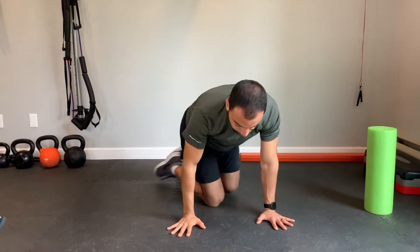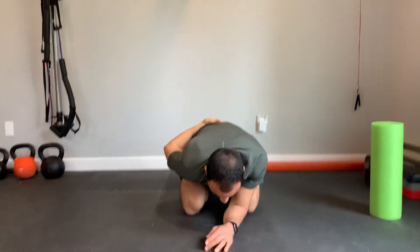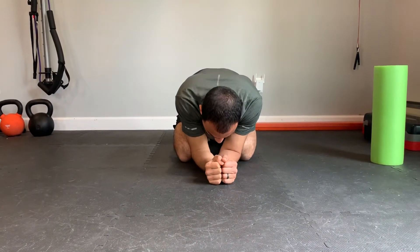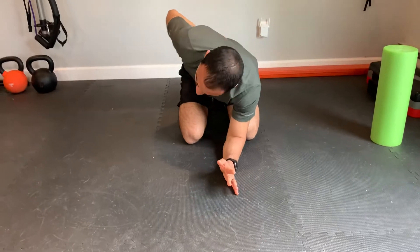Now I'm going to show you a front view. Make sure not to collapse on this shoulder — that won't give you much rotation. Make sure that when you set up, you're propped up on the elbows, maintain that position as you place the hand on the lower back, and then rotate from there.